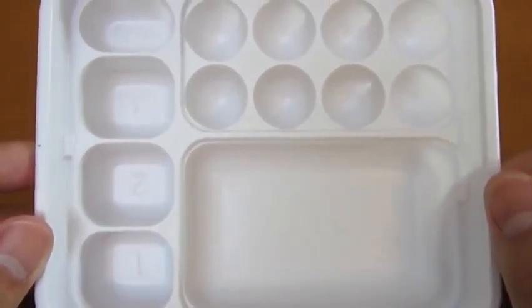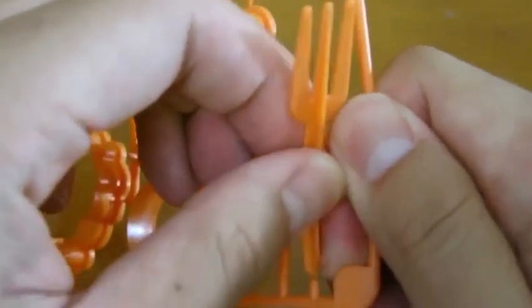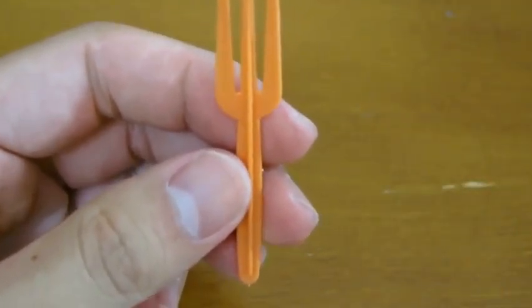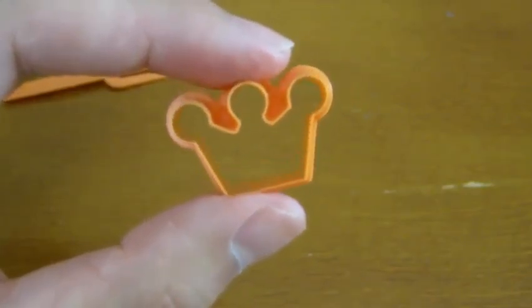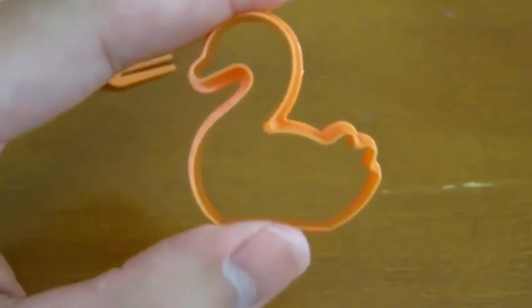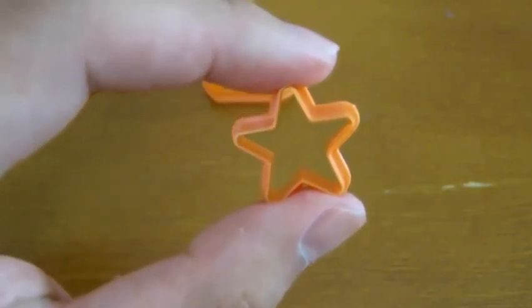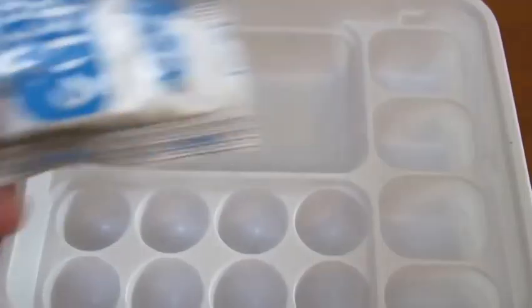We get one little squeezer. And here's the tray that we'll be using. Here's a fork — we'll need this. We get a crown mold, a swan mold, a star mold, and a lion mold.